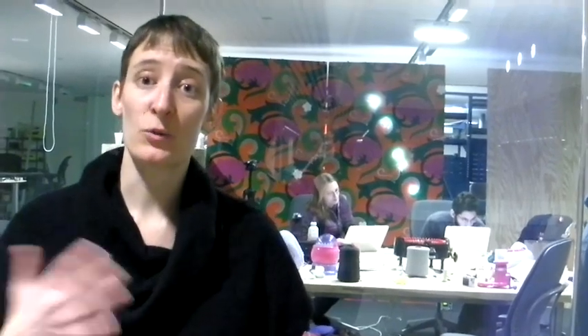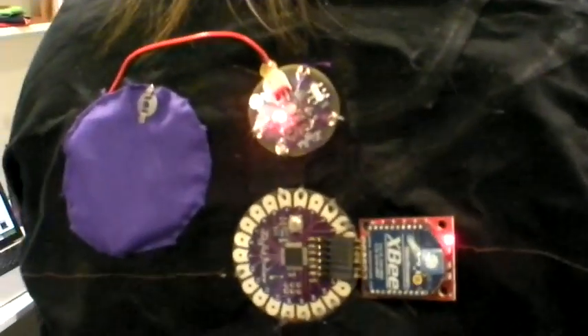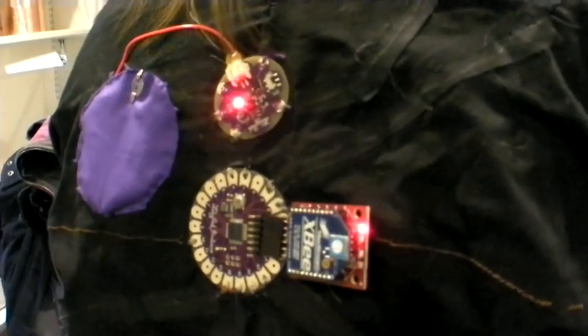One of the projects I've been working on for quite a long time is the LilyPad Arduino project, which tries to make textile and technology blending more accessible to a broad audience. And we're working right now on some toolkits that would make blending paper crafts and electronics more accessible to broad audiences.